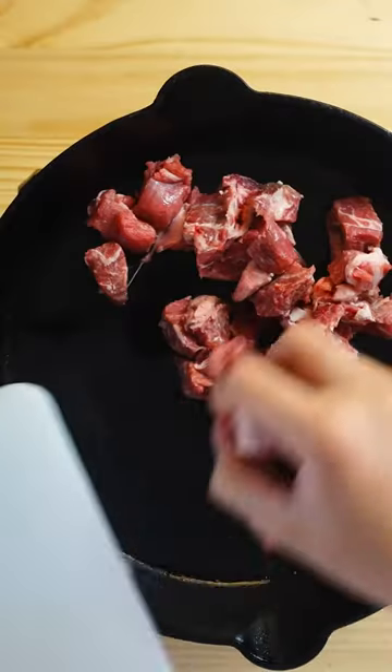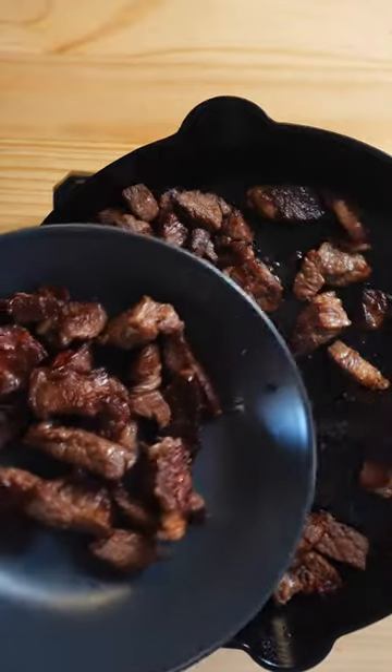Pull up your pan and set it to medium-high heat. We'll be searing the meat — we'll be using beef chuck. Once they have a good sear, place them in a separate bowl.